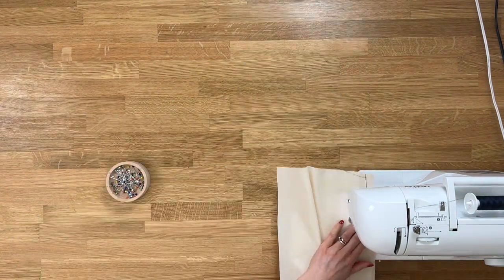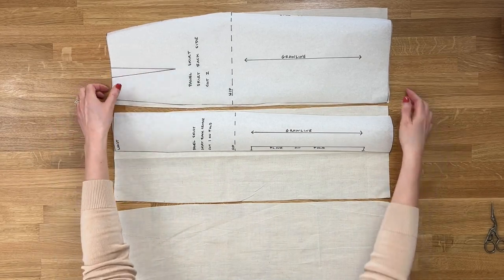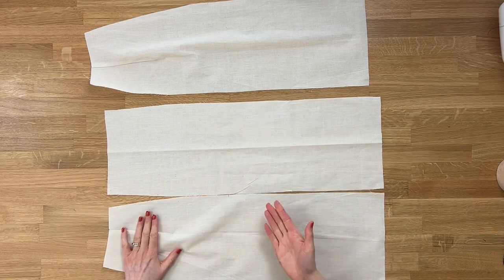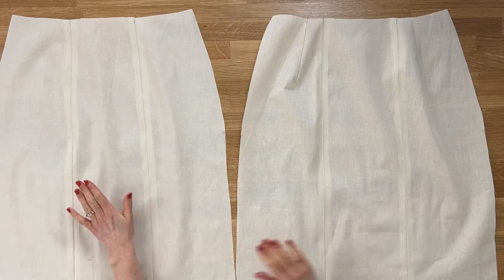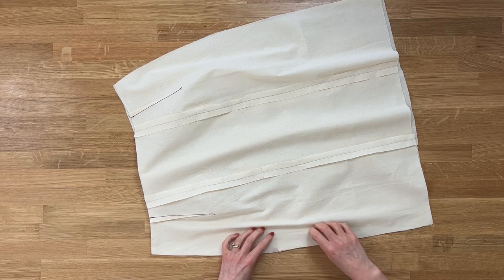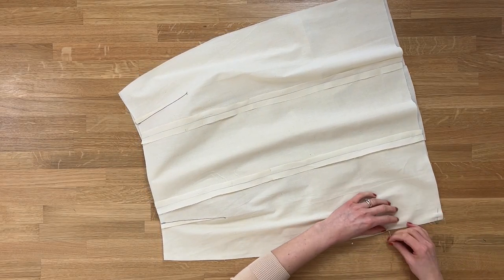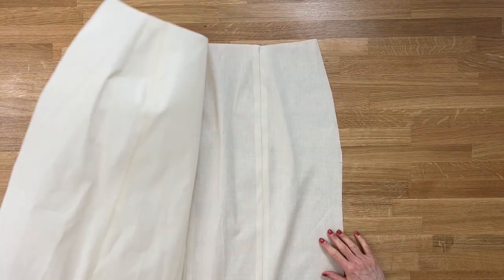There we have it - a beautiful front skirt. Next, move on to the back skirt piece. Sew up the darts on the side panel first. Then get the back skirt center panel and sew those seam sides together - right sides facing up on all pieces - just as we did for the front. We've now got our skirt front and skirt back. Flip with right sides together and line up the side seams.